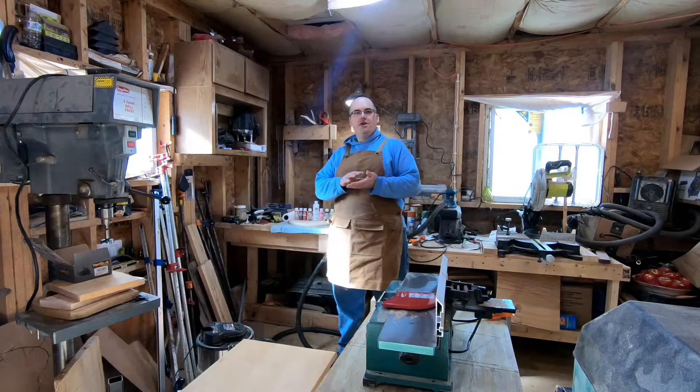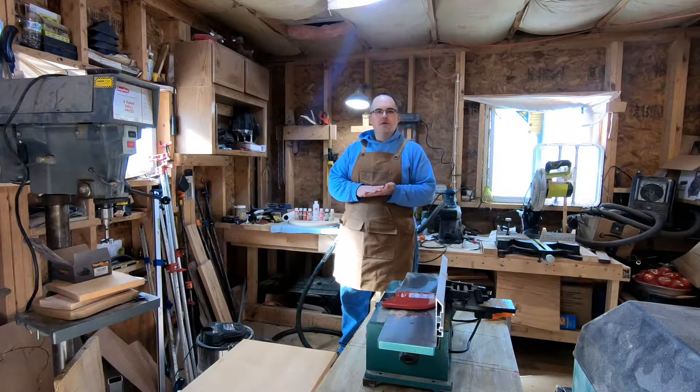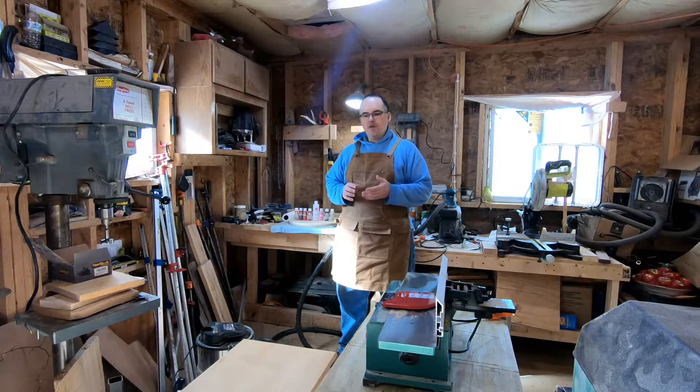Hello everyone, welcome back to Glastonbury Designs Woodshop, the Mt. Equinox Country Store. I'm glad you're able to join us and we're blessed to have you here.